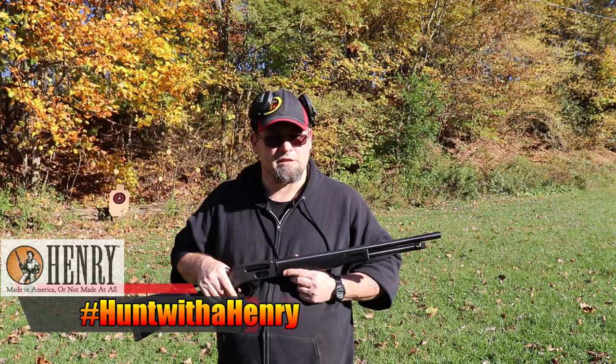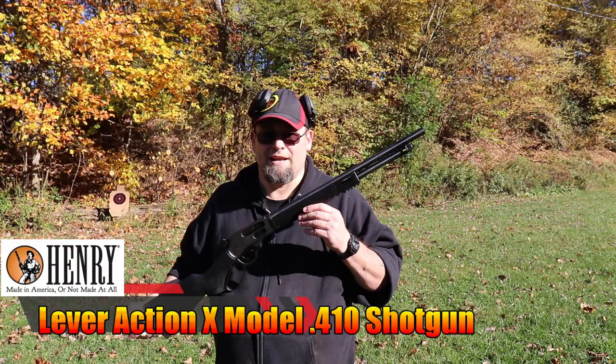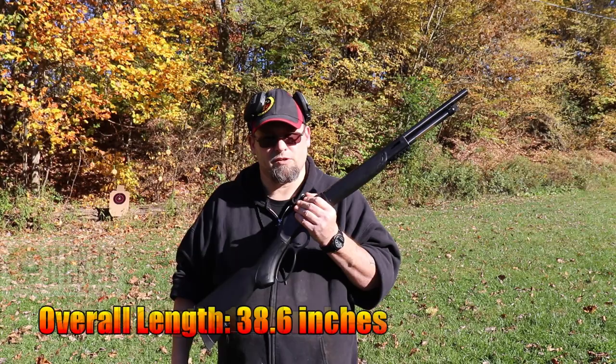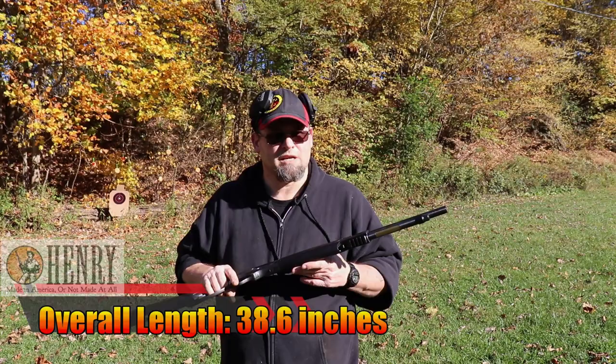I reached out to Henry when I saw that they'd released a full-sized version, and they were kind enough to send me their Lever Action 410 X shotgun. It's kind of the full-sized version of the Axe, except it has polymer furniture, a full-length barrel, and conventional stock. It's built on the same receiver as their 45-70 Lever Action, which is pretty cool.